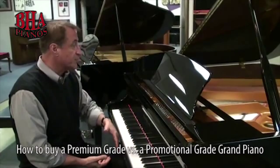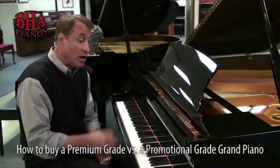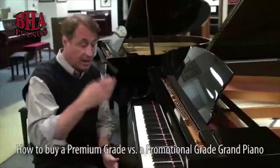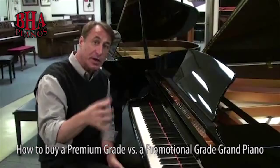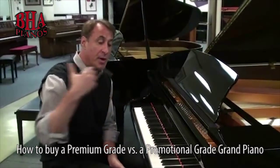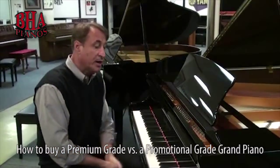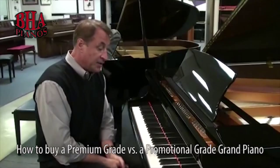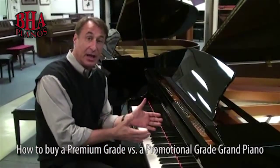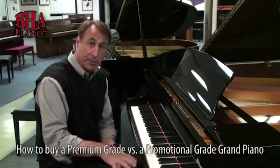This is a 5'3" Hallett Davis — it's a very nice piano, a small piano company. This is in the $7,000 price range; I have agreements with my manufacturers so I can't be specific, but $7,000 ballpark — and this is a wonderful piano. Incidentally, anything under five feet will not give you a premium grade piano; they'll all be promotional.